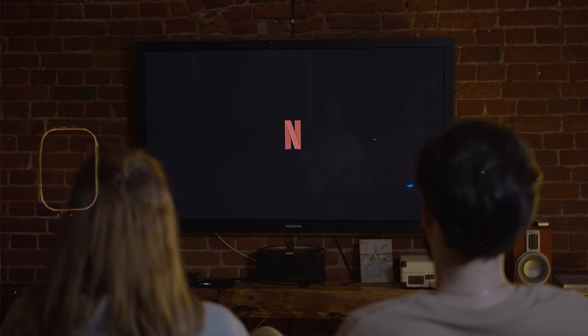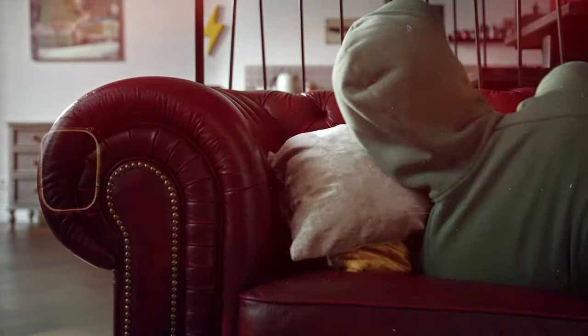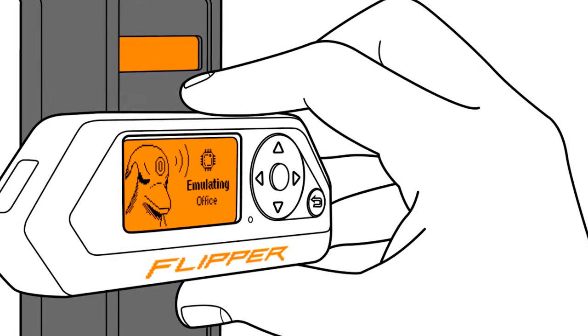Number six: universal infrared IR remote control. It can be frustrating when you want to watch your favorite TV show and can't find the remote. The Flipper Zero has a local infrared module you can customize to operate assorted gadgets — from air conditioners to smart TVs, ovens, and any consumer appliance with an IR remote control interface. You can even use it to control your oven — set it to 350 and turn it on with the Flipper Zero.